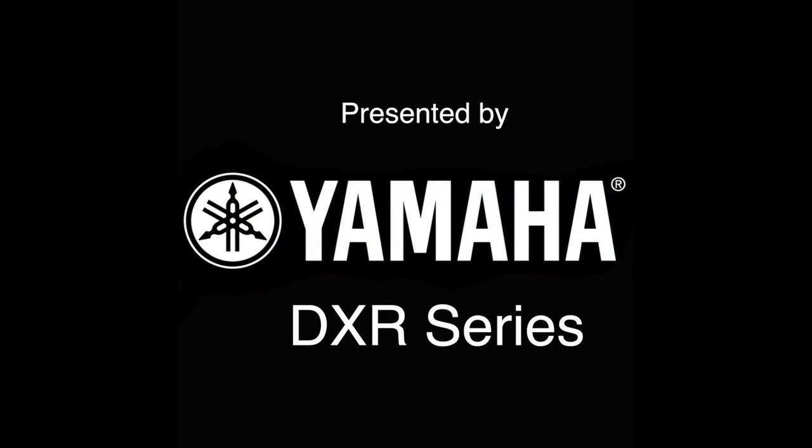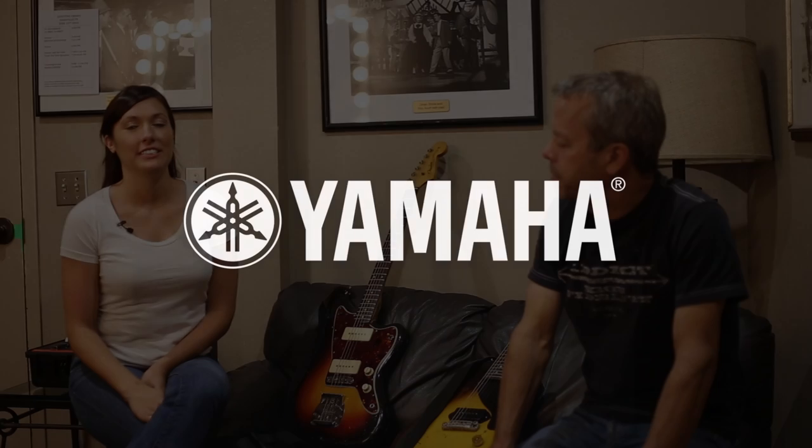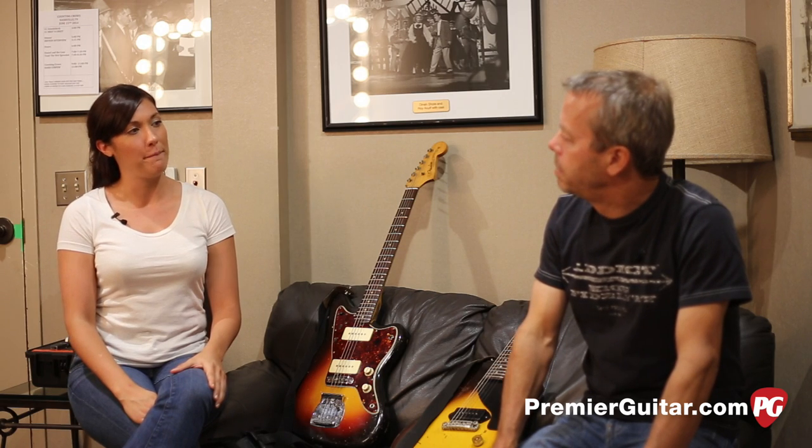This Rig Rundown is presented by the Yamaha DXR Series. This is Sydney Grigg with PremierGuitar.com. I'm here in Nashville, Tennessee at the Ryman Auditorium sitting right next to Dave Bryson with Counting Crows just a few hours before showtime.